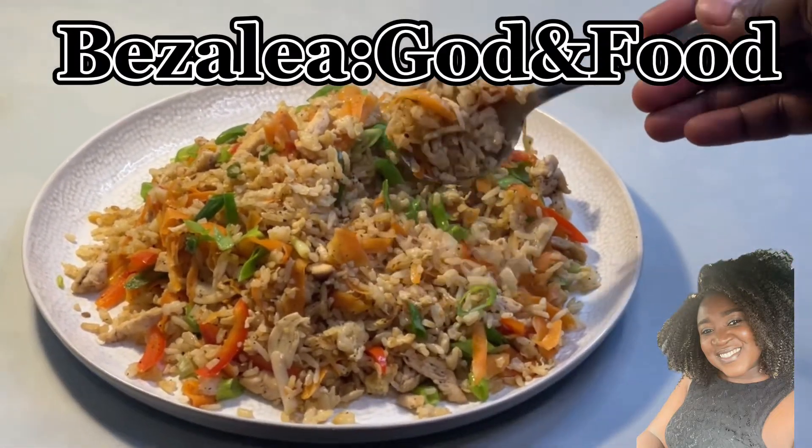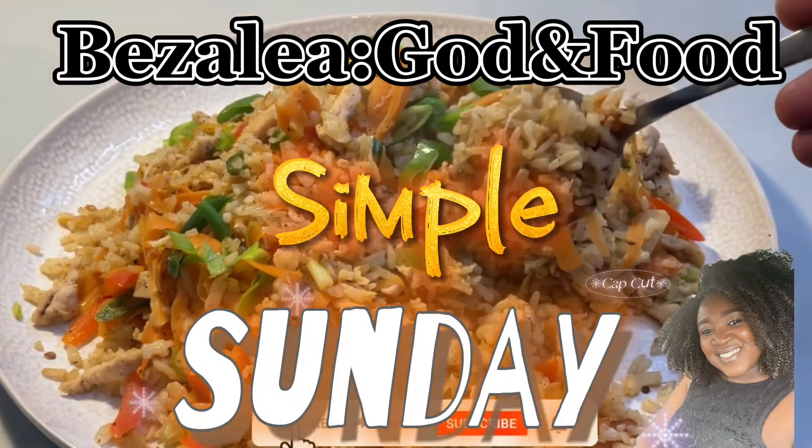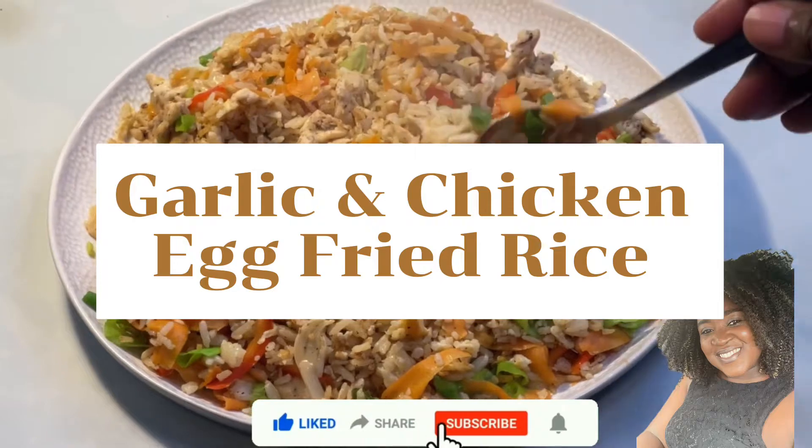Bezalea. God and food. Simple Sunday. Garlic and chicken egg fried rice.